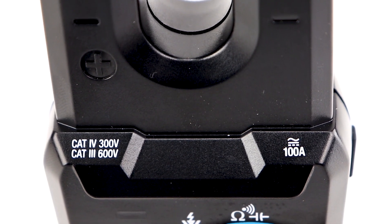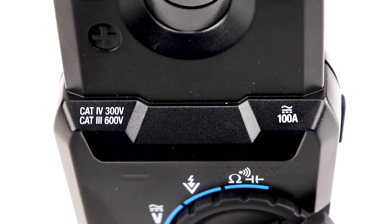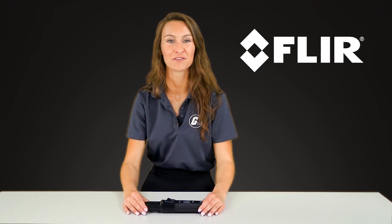The VT8-600 series shown here carries a Cat3 600-volt, Cat4 300-volt safety rating and a 100-amp, 600-volt measuring range. The VT8 series is built to be rugged and safe, to match the quality and reliability that you have come to expect from the FLIR name.